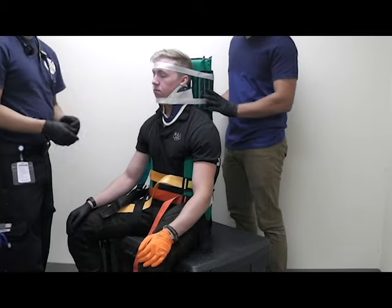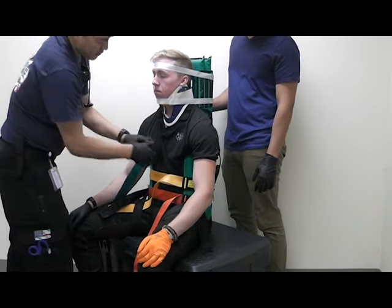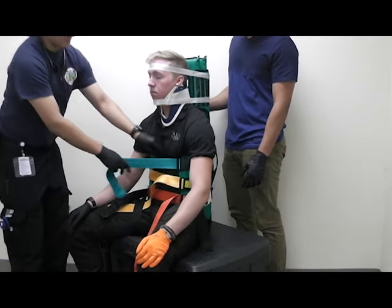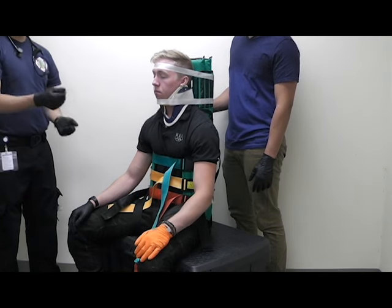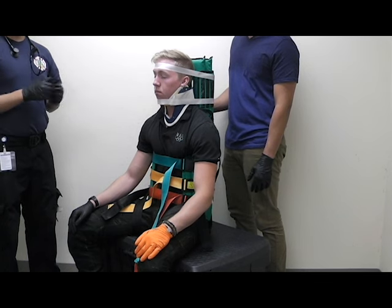I'm then going to finish with the top strap, which is the green strap here. Underneath and tighten. Now this can be used for removing a patient from a car in a seated position, and you move on to a backboard using as little motion as possible.